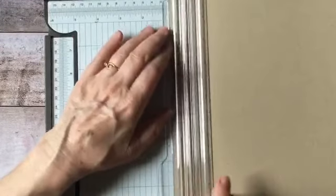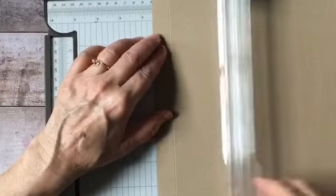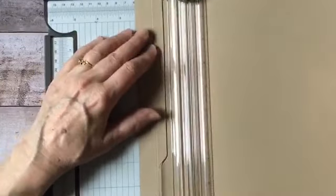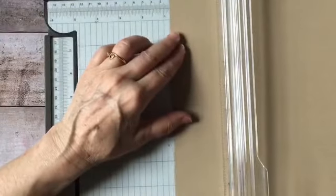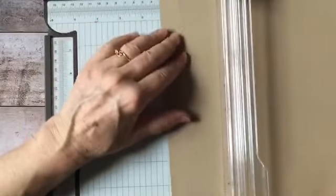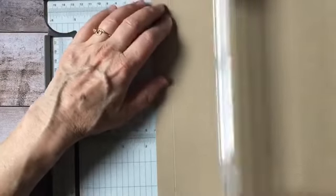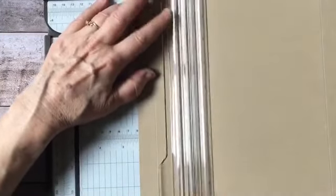Go grab a cup of coffee while I do this — three quarters, one and a half, two and one quarter, and three. If you have a scoreboard, you can do it on your scoreboard too. If you don't have a trimmer or a scoreboard, you can use a ruler and some sort of stylus that will give you a nice score line. I'm using my trimmer because it's handy, does two jobs in one, and I don't have a lot of space.